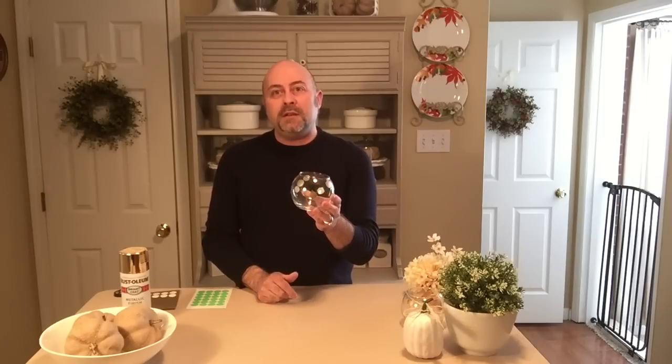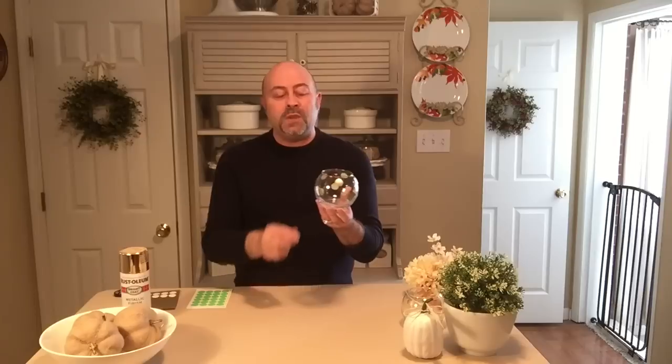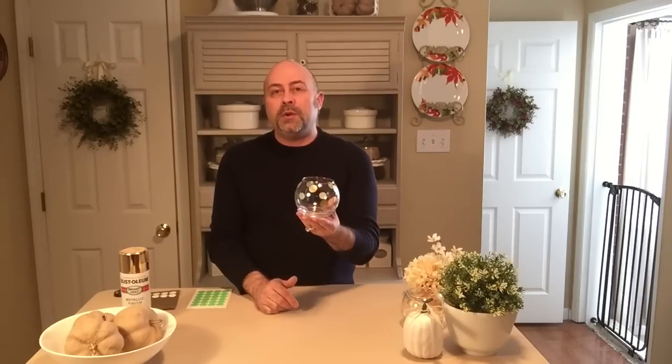I actually have two vases — I'm going to use them on my nightstand. I used 10 of the dots and placed one on the top and then one diagonally across on the bottom, following that pattern all the way around the vase. If you've seen her vase, you know it's not absolutely covered in gold polka dots. I wanted it to closely resemble hers, so I only did 10. I judged it all by sight, following the pattern once I had the first two on, and this was the end result — it turned out really, really cute.